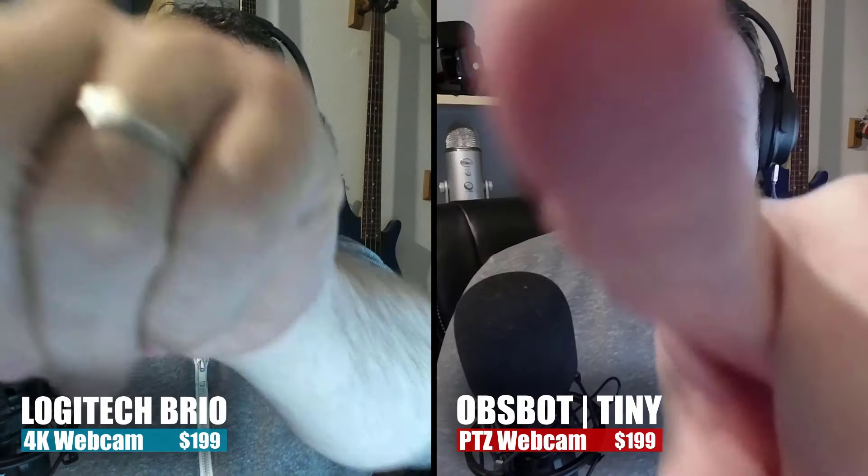You've seen this video feed for a while — have you thought in your mind which one you think is better? We've got the Logitech Brio over here and the Obsbot Tiny over here. Do you have a preference? I do want to point out that Obsbot did send this webcam to me for free. I'm trying to keep my opinions to myself and just show you a straight side-by-side so you can decide for yourself which webcam you think might be better.